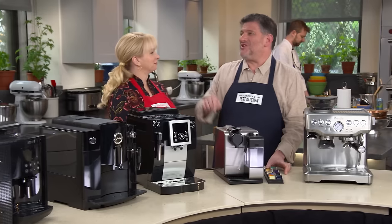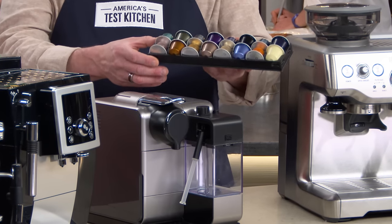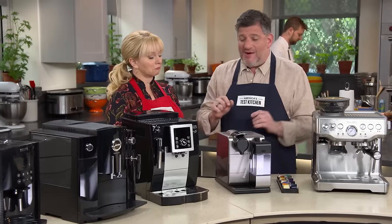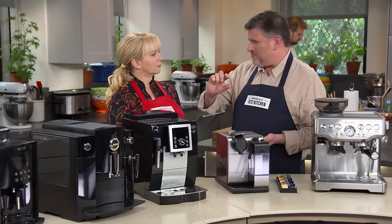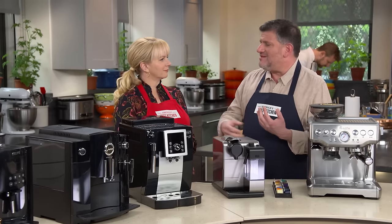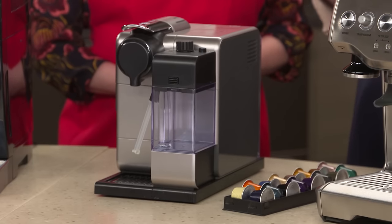Moving on — this is the Nespresso Latissima, the one machine that uses pods instead of whole coffee beans. It was really easy to use and neat, with a more compact footprint than the others. It was also the least expensive one, about $375. It made a beautiful crema — that thick brown foam at the top of espresso, which is emulsified aromatic oils. However, what was underneath the crema, the espresso itself, was not as great. Tasters judged it to be a little thin, a little lacking in body and flavor. They were willing to put up with it because it was so easy to use and the least expensive. So if you're not that picky, this is worth considering — the Nespresso Latissima.